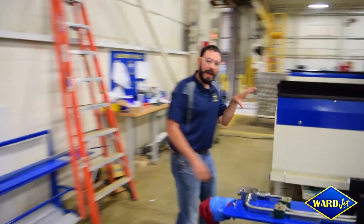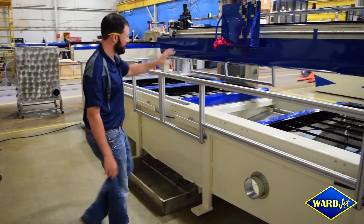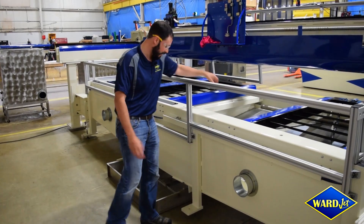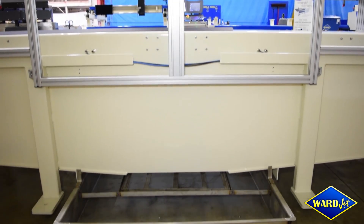Moving around the back, you can get a good look at how this custom tank is set up. Slope bottoms, everything is stainless steel lined, and it comes down to the central collection point, which is actually external of the tank.